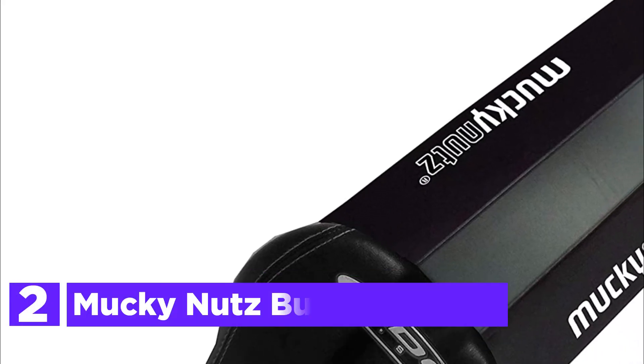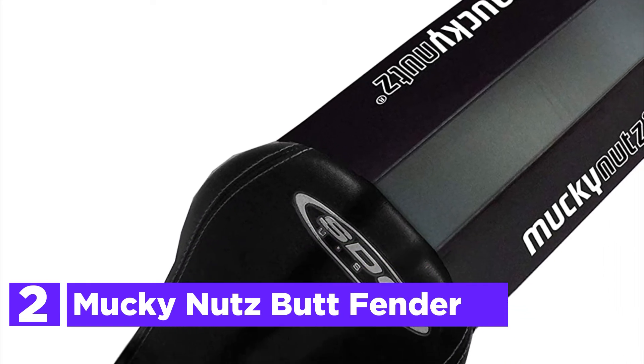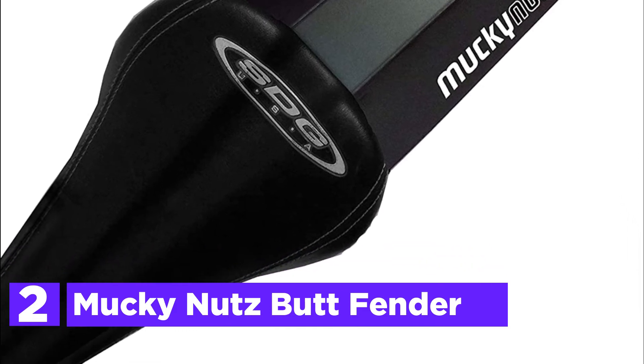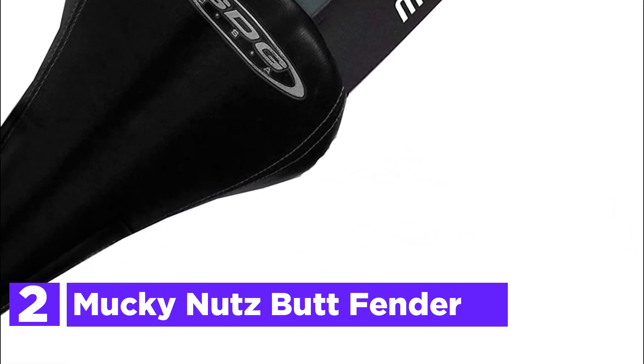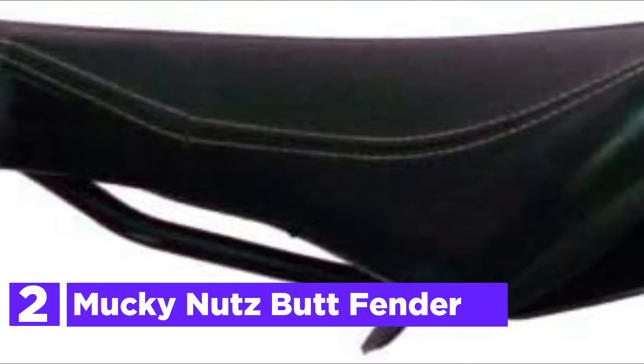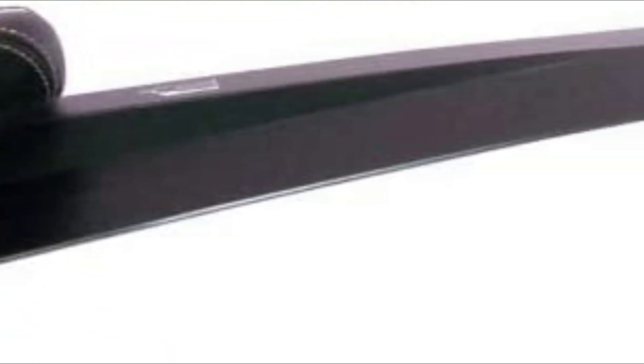Number 2 in our list is the Mucky Nuts But Fender. Its simple, elegant design is easy to install and secure once in place. Compatible with the majority of double-rail saddles, it is easy to clean since it's flexible and flat — just wipe it clean and you're done. Ideal for road cycling, mountain biking, and commuters, and compatible with dropper seat posts.